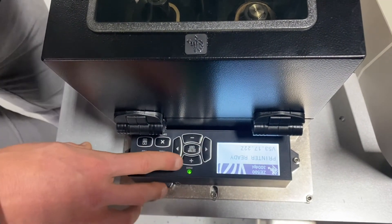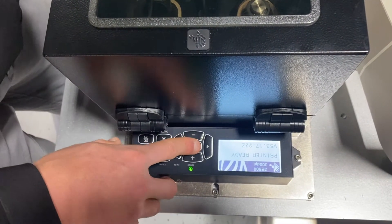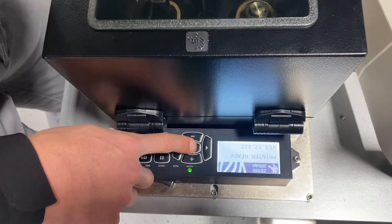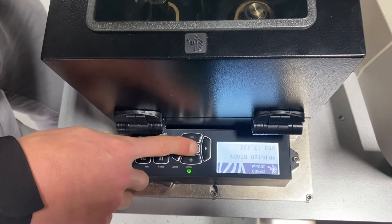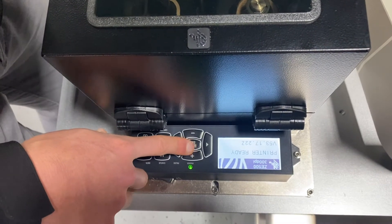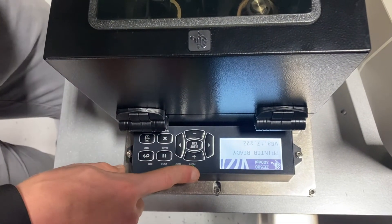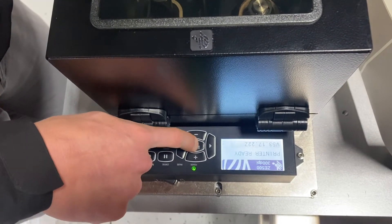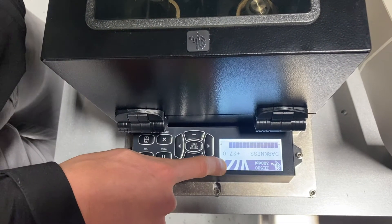From here I can access the menu. The menu has roughly 75 options — a lot of them which won't affect my performance or how I run, but some of them that are super crucial. If I ever want to enter the menu, I simply hit the setup exit button and it takes me directly to darkness.